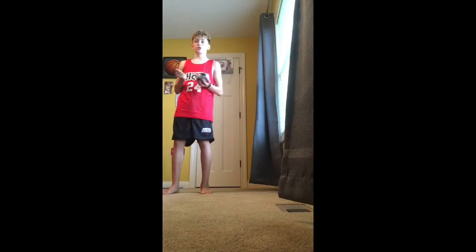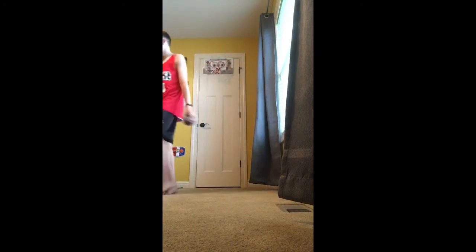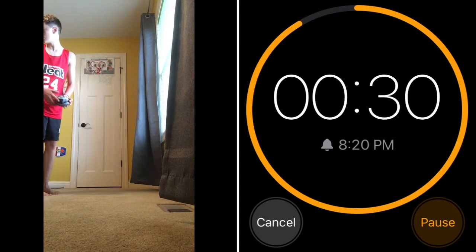The timer will be on one side of the screen, I'm not sure which one. Let's go. Three, two, one, go.